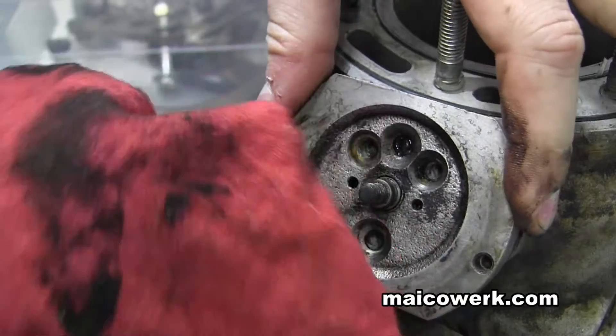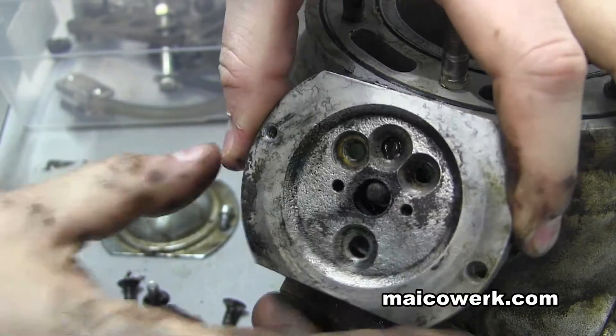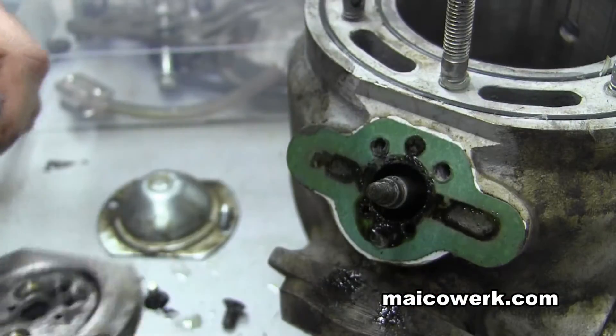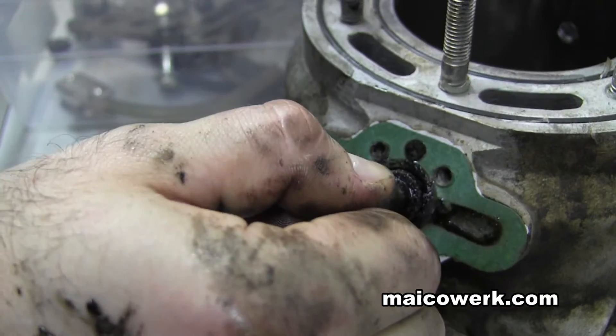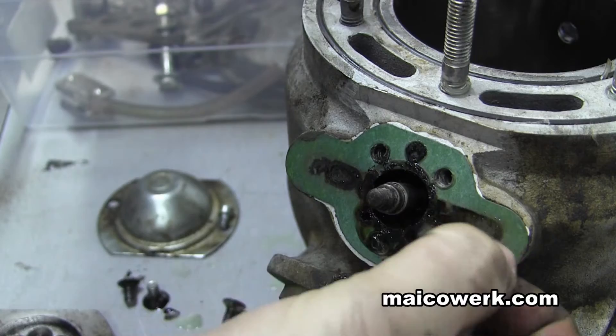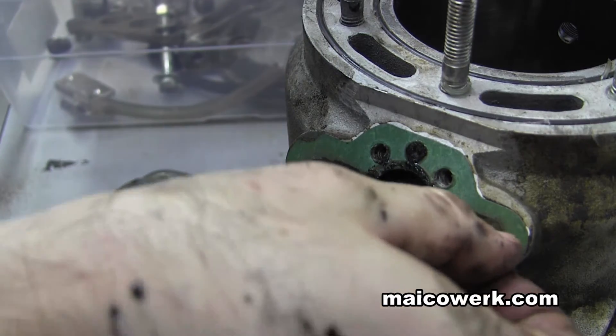Clean it up a little bit and then pull this plate off. And there's a seal in this gasket.